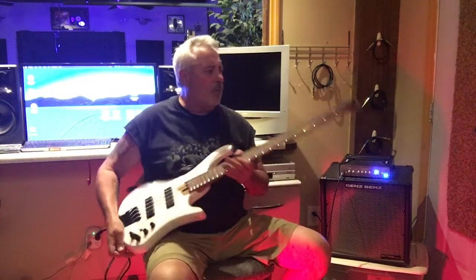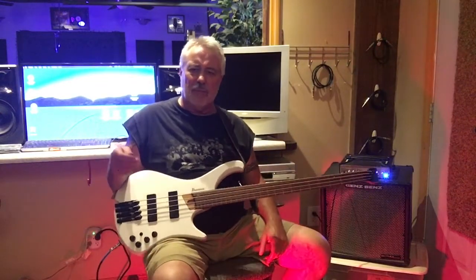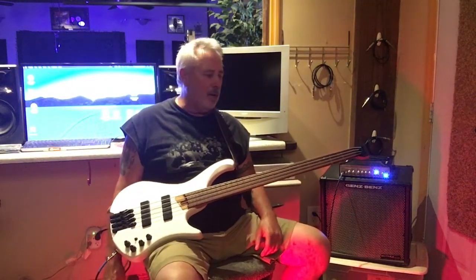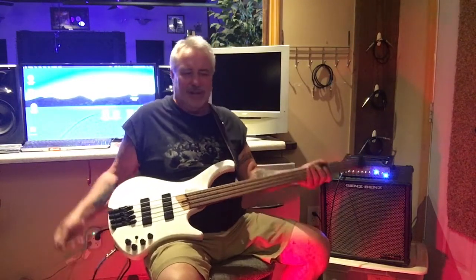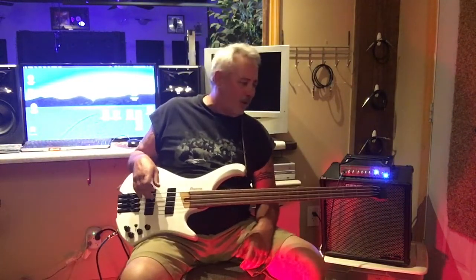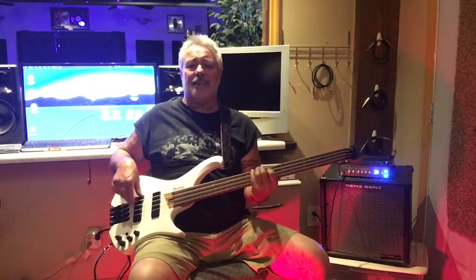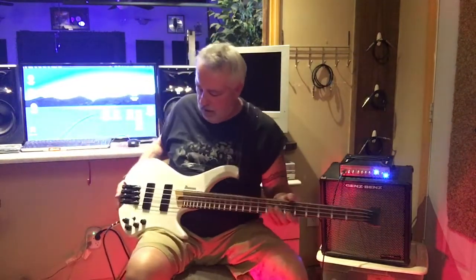A lot of people don't get used to headless necks, but I've had a Steinberger for about 40 years, so it really didn't take me anything to get used to it. You don't want to be sitting here looking at your neck and fretboard all the time — you want to be playing. You get better that way. But anyway, this isn't a lesson.